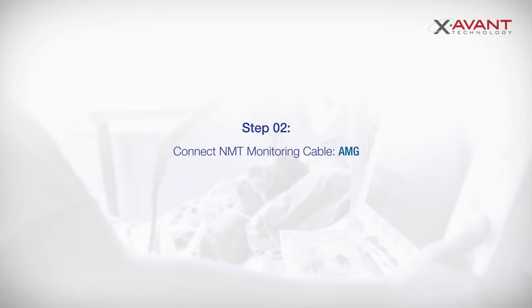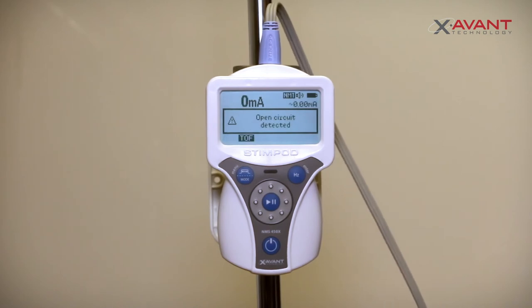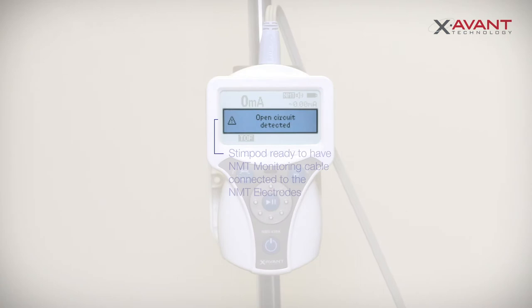Connect the NMT monitoring cable AMG to the Stimpod. An 'Open Circuit Detected' screen prompt will appear. When the LED on the accelerometer changes from red to blue, it confirms that the accelerometer has passed its verification test. The Stimpod is now ready to have the monitoring cable connected to the stimulation electrodes.